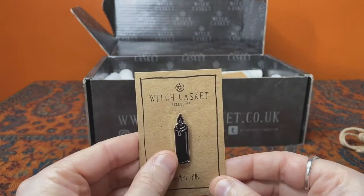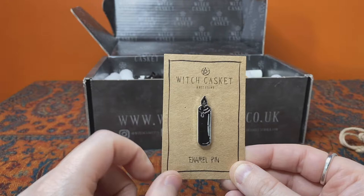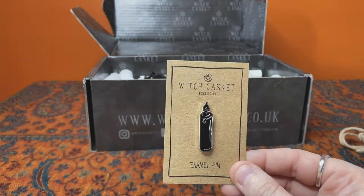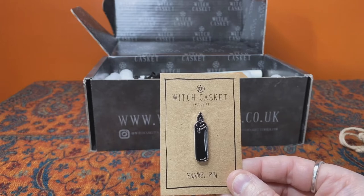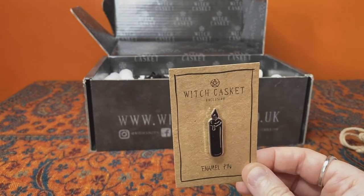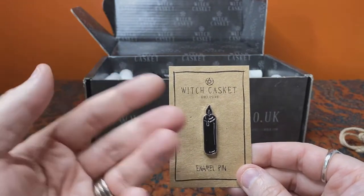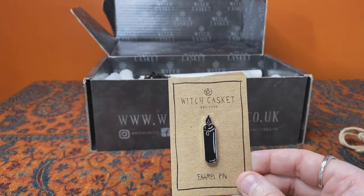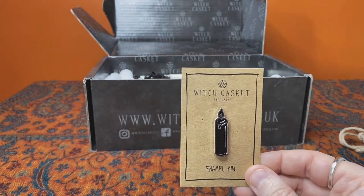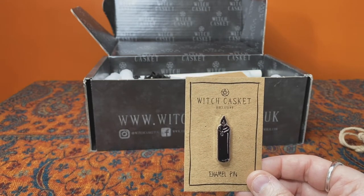Nearly every month we get an enamel pin, and this time we have a cleansing candle — black for cleansing, banishing negative energies, etc. Beautiful — I love enamel pins. I've got quite a collection now, not just from Witch Casket but elsewhere as well, so this will go on my witchy pin flag, which is shortly going to become two because I'm running out of room. You could empower this and use it as a talisman for self-cleansing, or as a reminder to cleanse psychically when you need it.